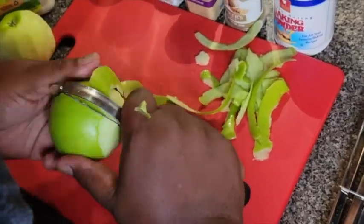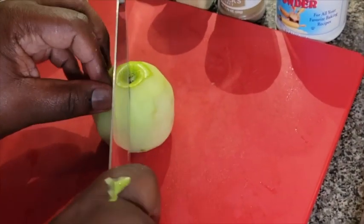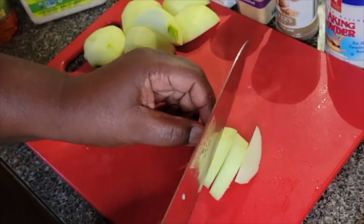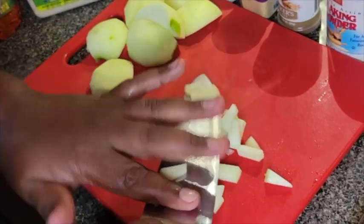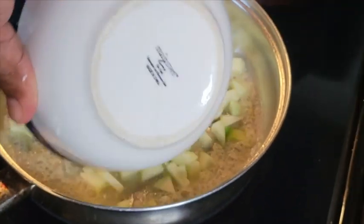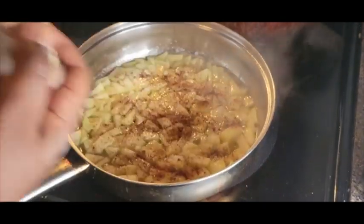Let's go ahead and peel this apple. We're going to take these apples, cut those, get that core out, and dice the apples up. Let's get some sugar in there, some butter — throwing half a stick in there. Nothing healthy about this. Let's throw these apples in there. Get some sugar in there. We don't measure, so add a little nutmeg and some cinnamon to that.